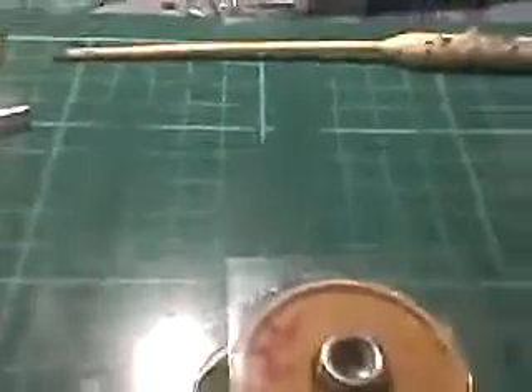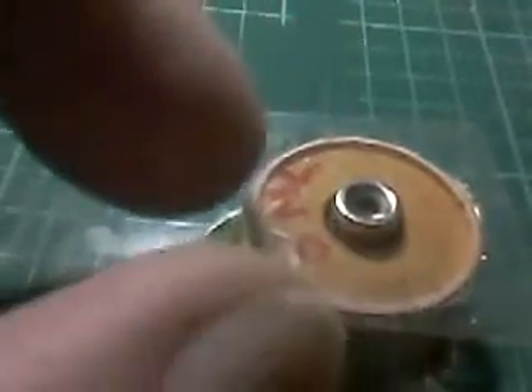I used a syringe to inject the resin into the very bottom, and as I was doing that I was squeezing the mould to get all the air out, rocking it side to side and such. I also had to squeeze a bit more resin in because I could see big bubbles coming up.